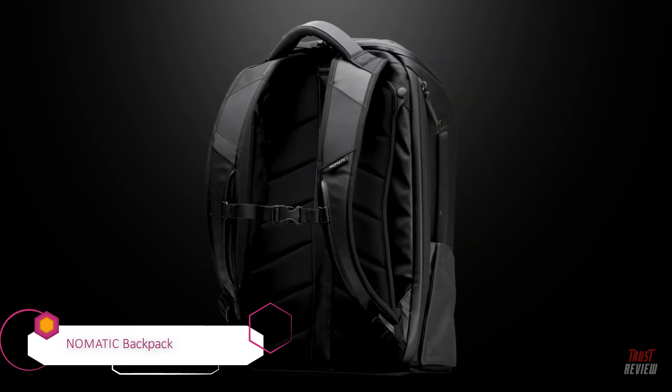Looking inside, padded pockets provide perfect positional placement. A bit of velcro is included to keep everything nice and safe once securely fastened, while the bag has a cover to keep lenses in mint condition for all the photographers out there.